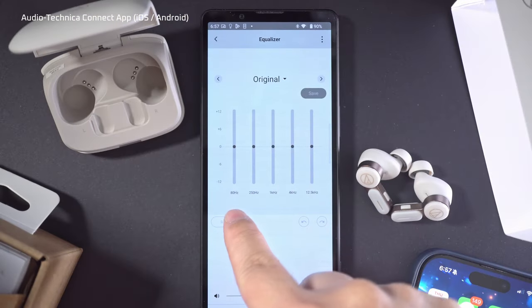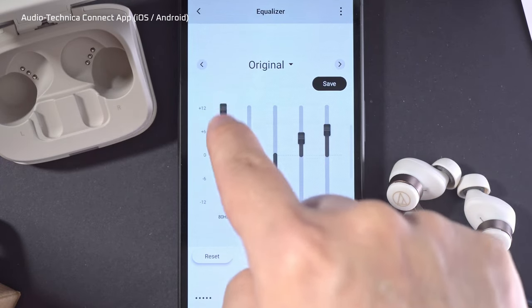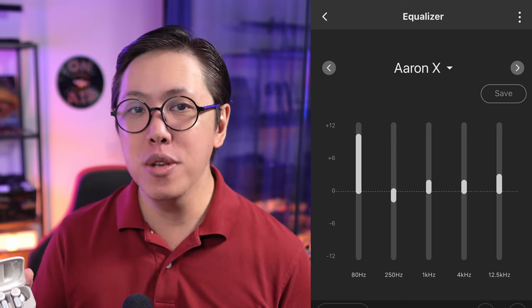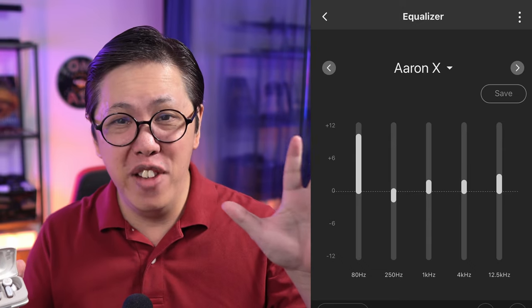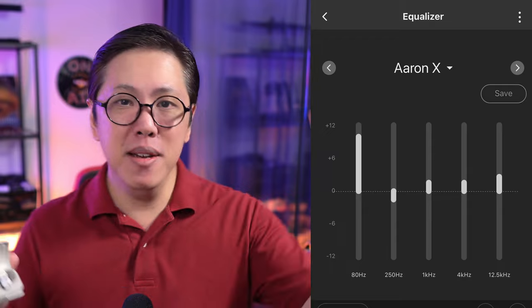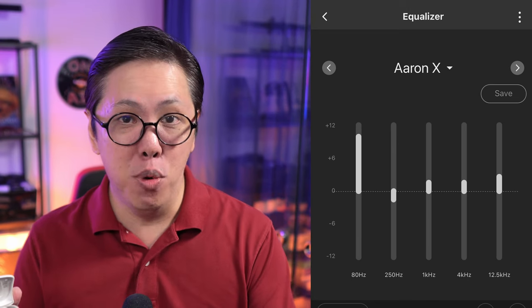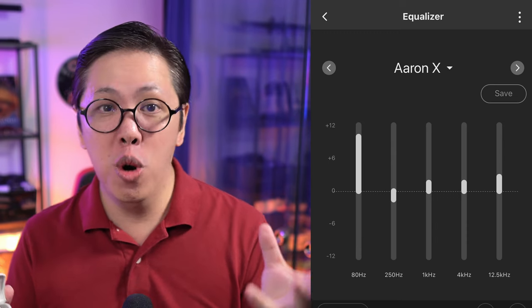So if you thought the X7 sounded dead, don't worry — this can be equalized to suit your preference in the Kinect app using its 5-band graphic EQ. I've created a custom EQ that somewhat restores the thump and sizzle in its sound. Yes, there isn't much you can do with just 5 bands, but I've made the best of it by bumping up the bass almost all the way up. I've also cut the 250Hz a bit to add separation and gradually added to the mids and highs to craft a more V-shaped sound, which is how I like it.